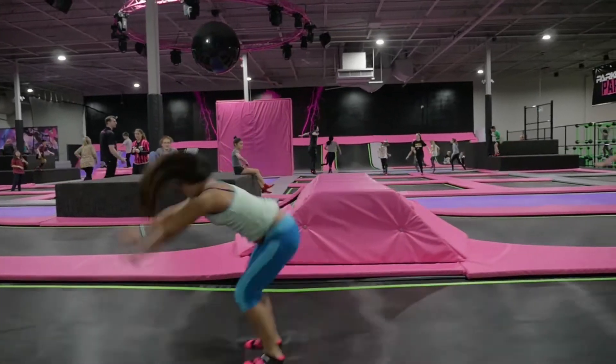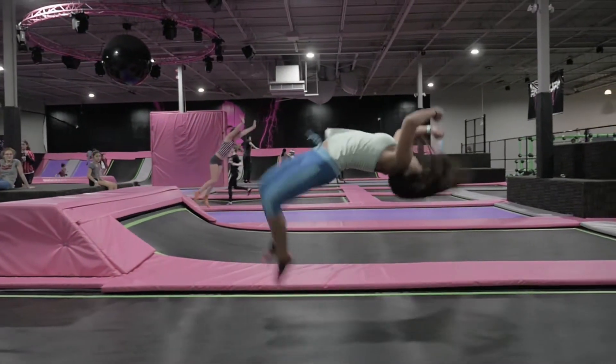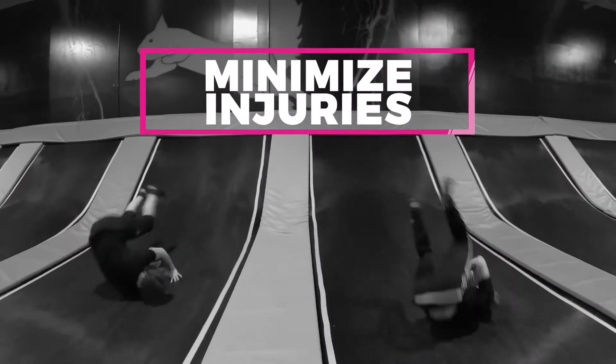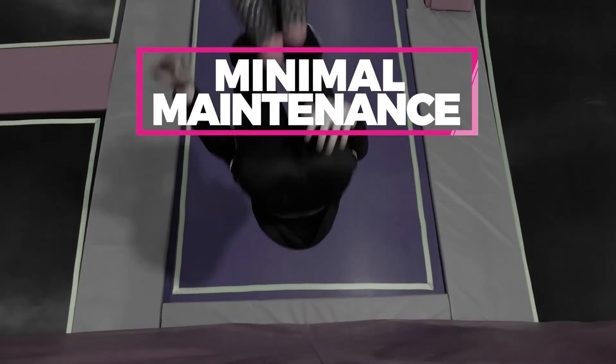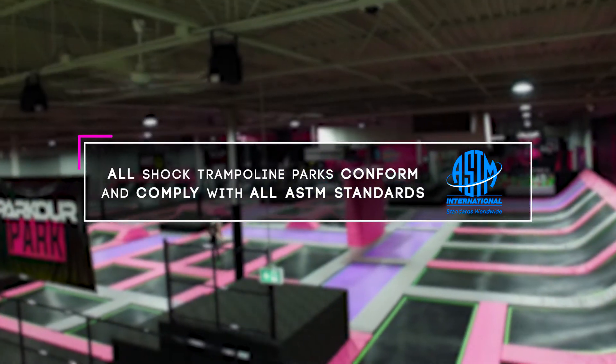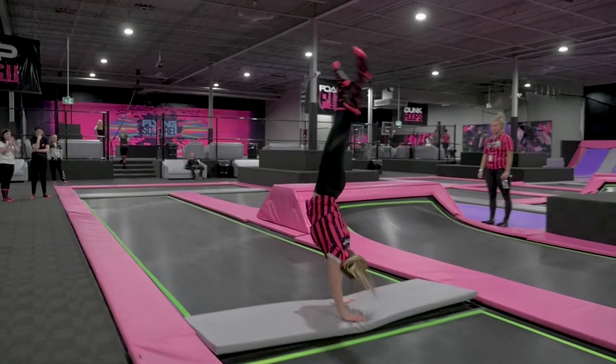Shock Trampoline Park structures are uniquely designed for trampoline park owners who want to minimize the risk of exposure of injuries with minimal equipment maintenance. All Shock Trampoline parks conform and comply with all ASTM standards and are custom fabricated to your building.